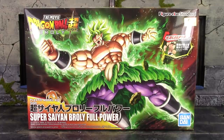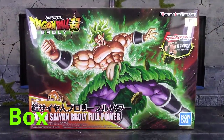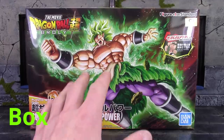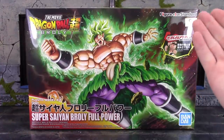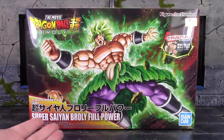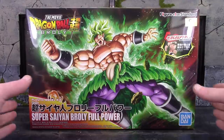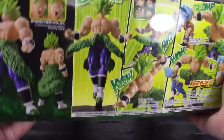Let's take a quick look at the box. We do get the basic style box when it comes to the Figurized Standard line. In the center on the front of the box we do get a cool image of Broly. On the top it says Movie Dragon Ball Super Broly Figurized Standard, and we do get the Toei Animation sticker. Then on the bottom it says Plastic Model Kit Super Saiyan Broly Full Power and Bandai. And here is the bottom of the box with a bunch of really cool images of the figure all built and complete.